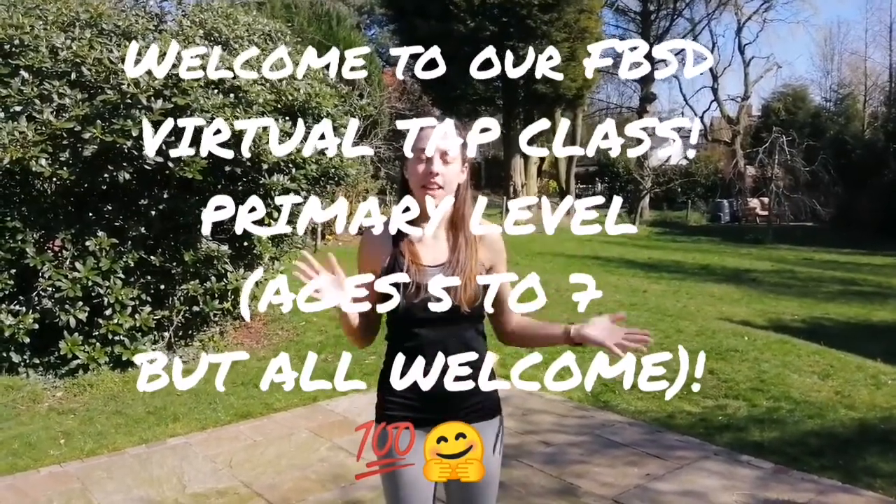Hello everybody and welcome to the virtual FBSD class for today. We're going to be doing a primary level tap class. This is for children between age five, six, seven years old, but of course anybody younger or older is welcome to join in.